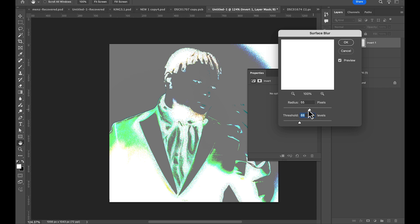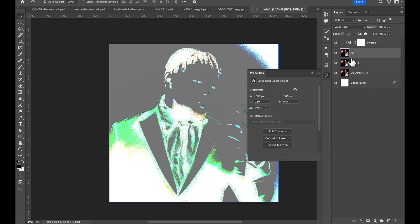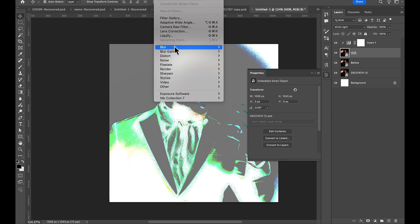I made a mistake — I was trying to add it on the inverted layer itself, so please make sure that you are not on the inverted layer. That's why there are no changes when I slide it — nothing happens. Make sure you do it on the HDR layer.